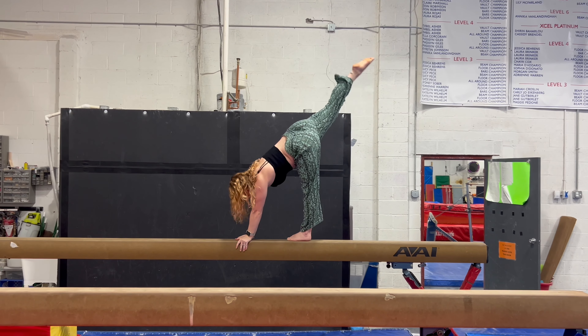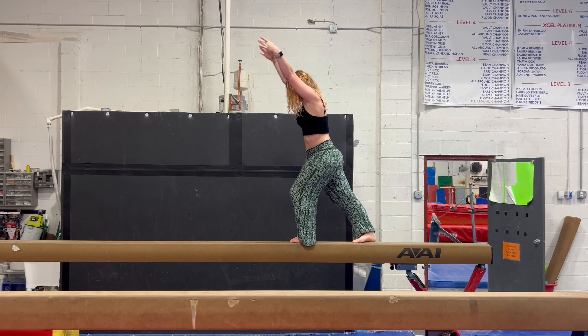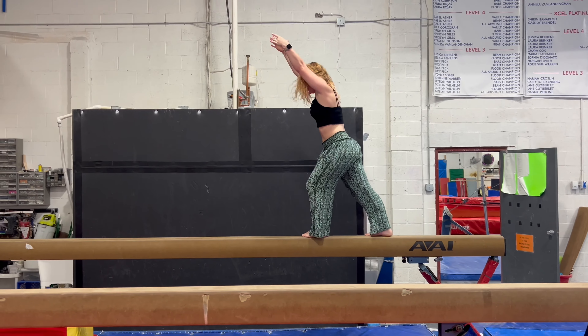On balance beam, intermediates should try doing their lunge, tee, needle, and lunge. They could then try a one-foot hop and landing in their lunge.